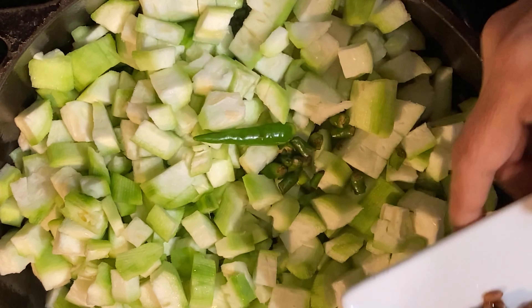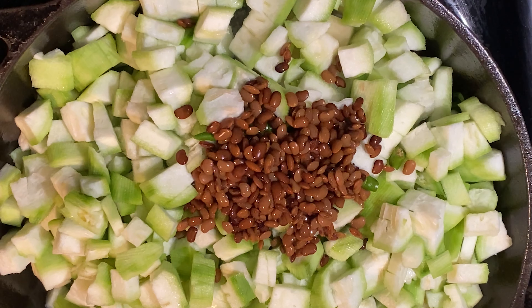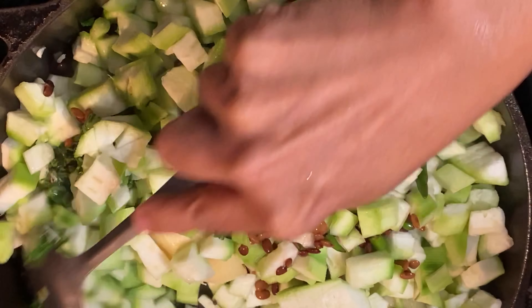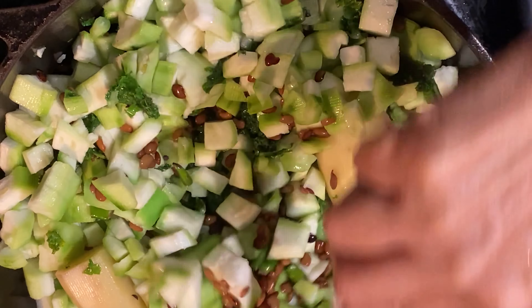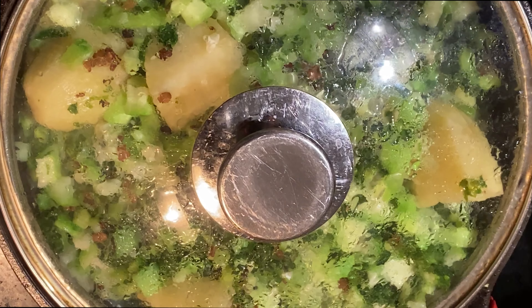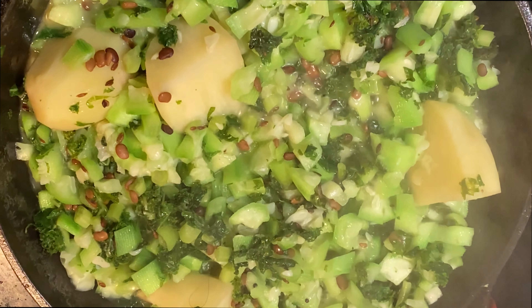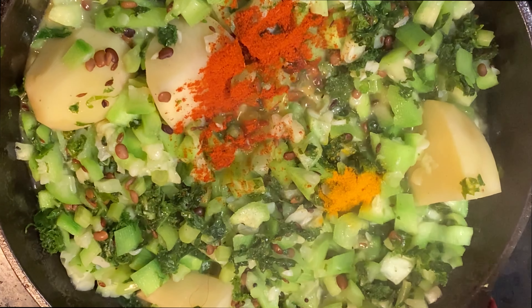Now add green chili. Leave it for some time until cooked. Now we add turmeric powder, mix powder, and garlic.